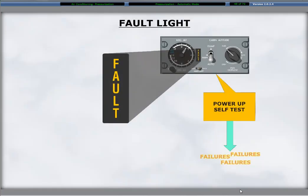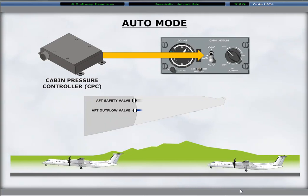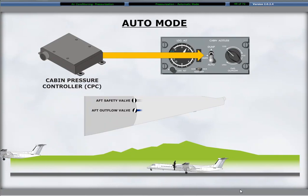The pressurization control panel has a fault light segment. When electrical power is first turned on, a full power-up self-test of the system occurs and the fault light is lighted momentarily. Detection of a failure in the system results in the steady illumination of the amber fault light. The auto mode provides all pressure scheduling from takeoff to landing using the cabin pressure controller, also called the CPC. The auto mode requires the three-position auto manual dump switch on the pressurization control panel to be in the auto position. This position automatically modulates the aft outflow valve maintaining a pre-programmed cabin altitude schedule.